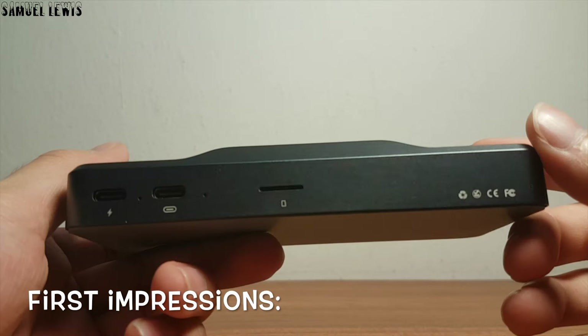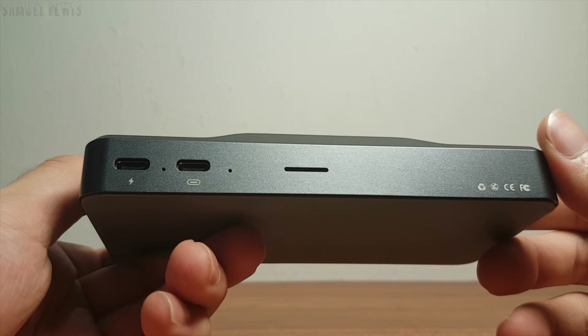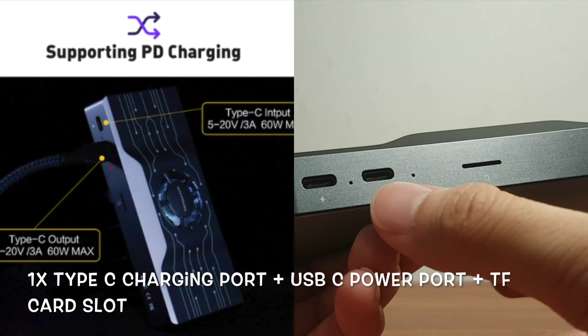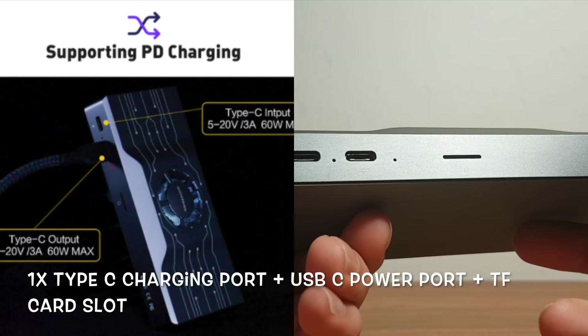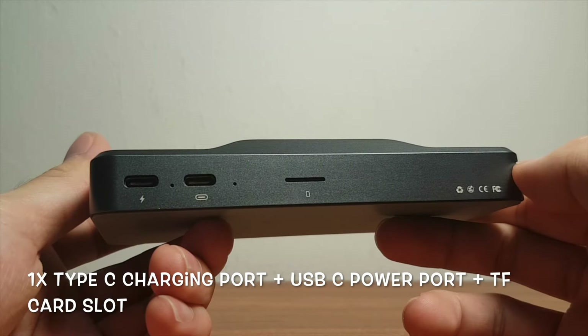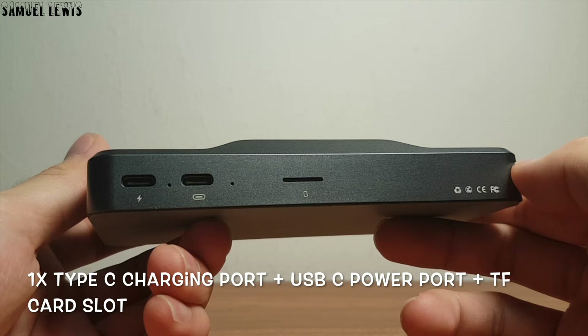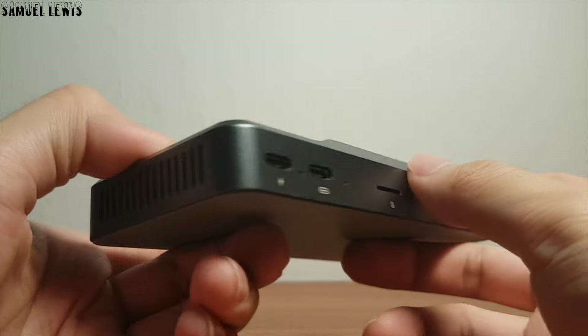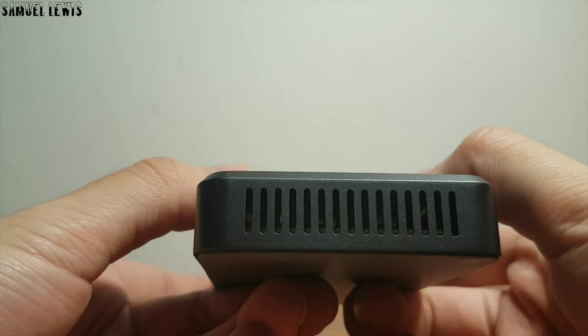On first impressions, I can tell that the Smisicao H1 HDMI hub looks really sleek and elegant. On the front of the HDMI hub, you will find one USB-C input power port and another USB-C output charging power port that conveniently charges up your USB-C device at 60W maximum charging speed, which is quite fast for power delivery. There is also a TF card port for you to insert memory cards inside for reading and data transfer on your computer.